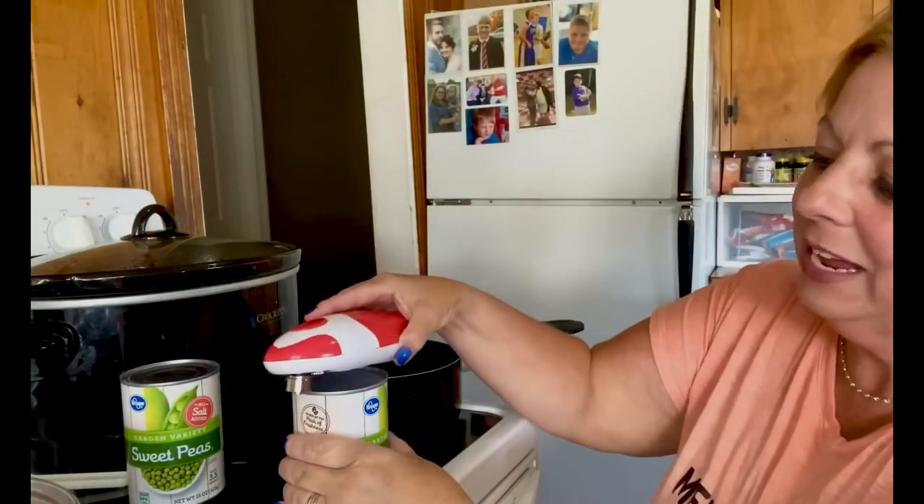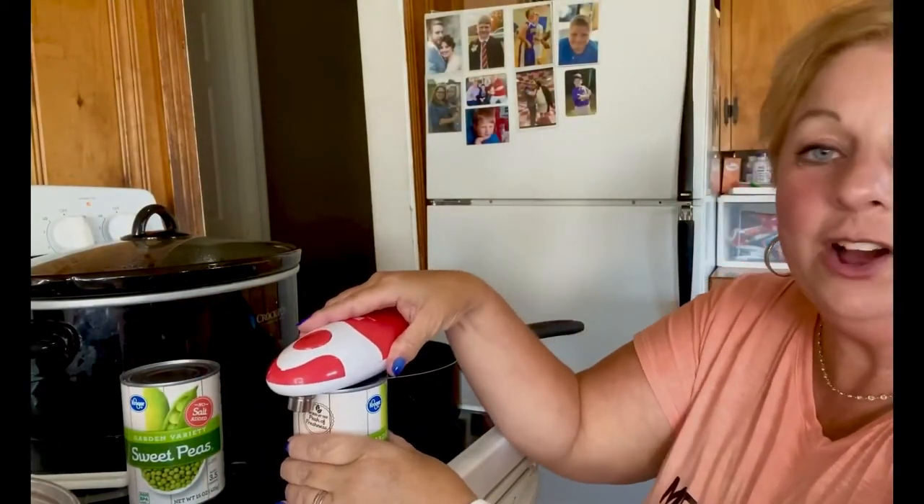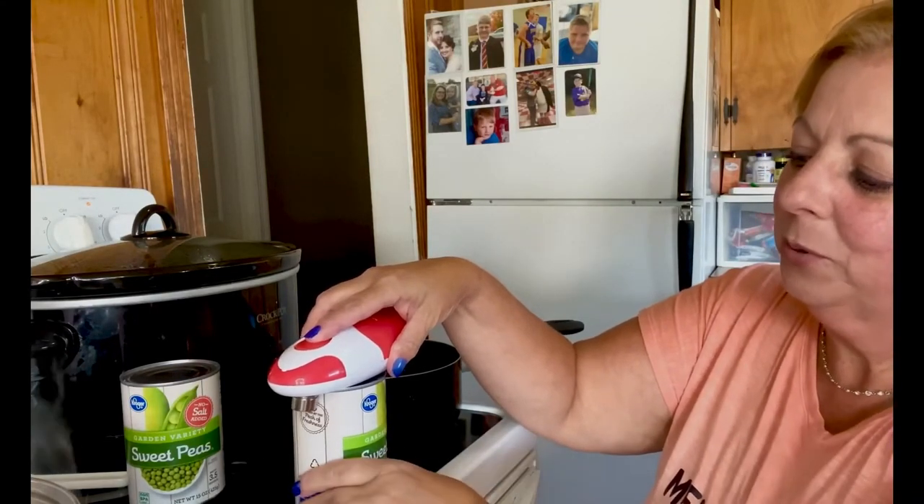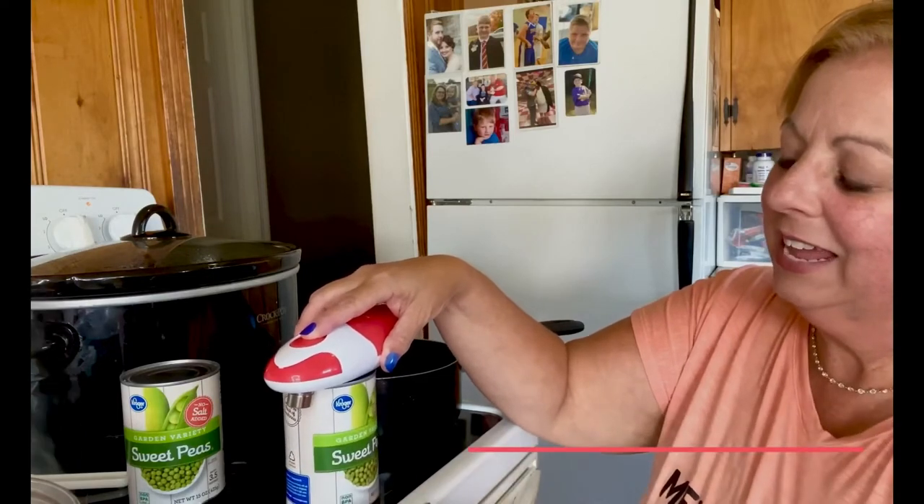So you simply, you literally just place it on your can exactly like that, and then you press the button and let it turn.